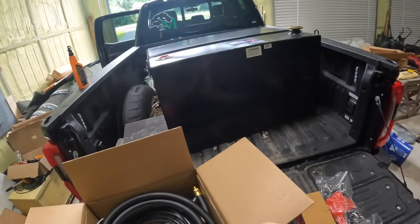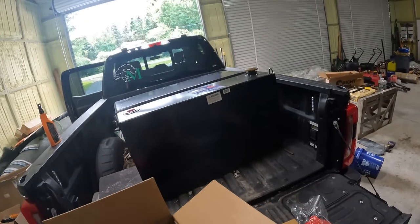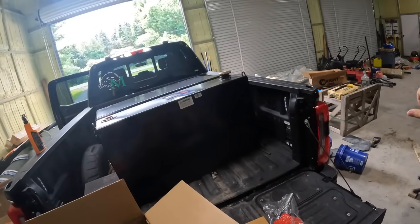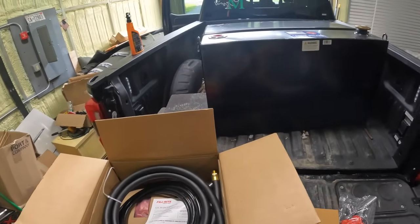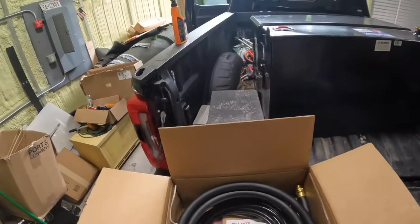And a swivel too. If you guys ever buy one of these, make sure you grab a swivel. If you try and park next to your machine on the passenger side and run your line around, your line will kink and then you won't be able to fill up the machine. So if you guys ever buy one of these, always get yourself a swivel — it'll save you a lot of time and energy.